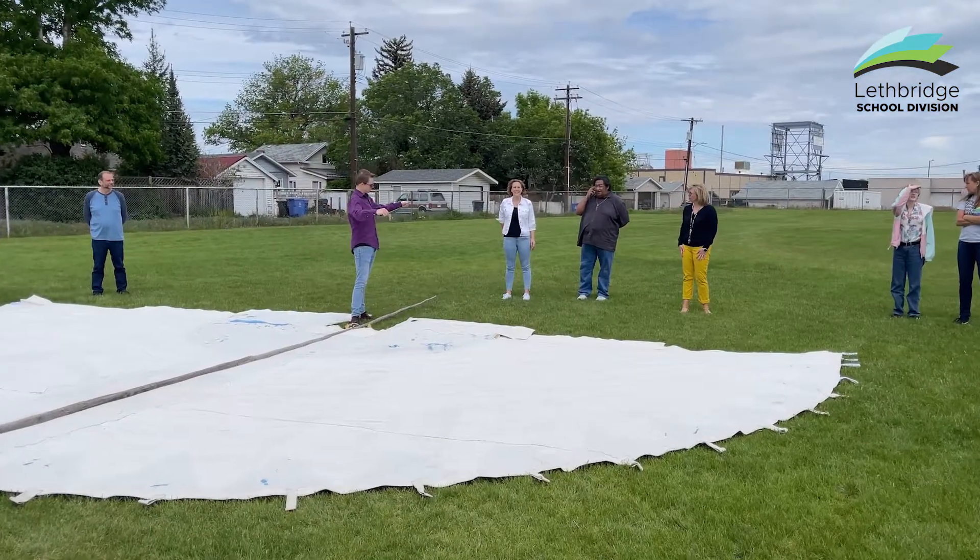I'm John Schieffkaff. I'm a Blackfoot teacher for the Lethbridge School Division, and at Victoria Park we offered a Blackfoot 10 class. The class is basically based on an activity-based way of learning and a land-based way of knowing.